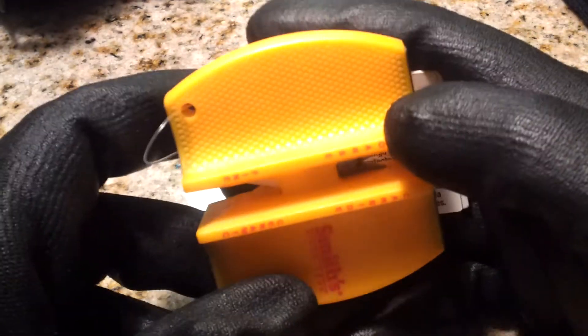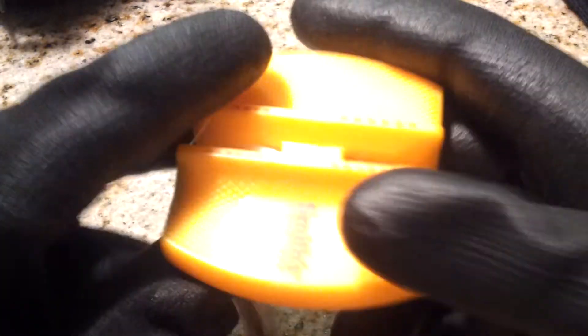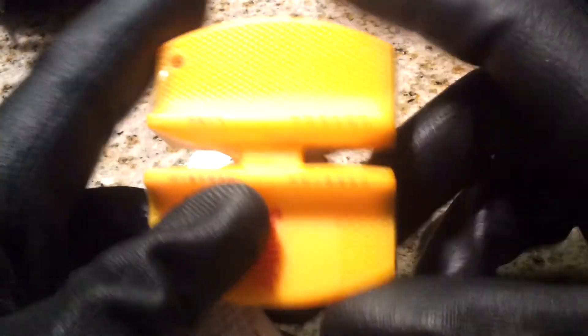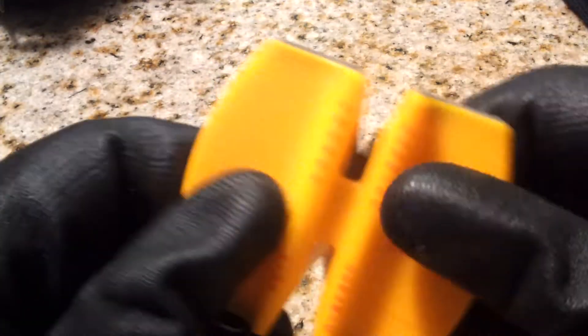Just a blade sharpener — may need it, may not need it. I haven't even taken the tag off of it, but I have used it. This is just where I store it, so if I use it at the house and I need to find it, I know where it is. It could be useful at the range, it could not — it's just there.